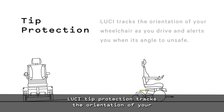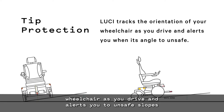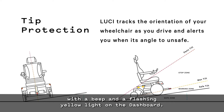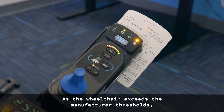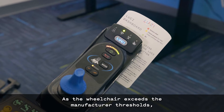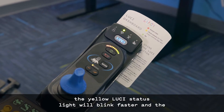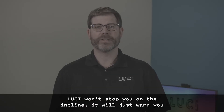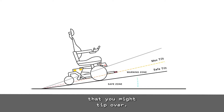Lucy tip protection tracks the orientation of your wheelchair as you drive and alerts you to unsafe slopes with a beep and a flashing yellow light on the dashboard. As the wheelchair exceeds the manufacturer thresholds, the yellow Lucy status light will blink faster and the beeping will become faster. Lucy won't stop you on the incline — it will just warn you that you might tip over.